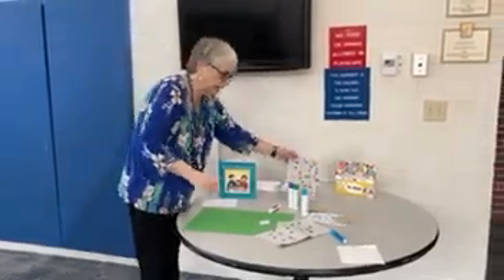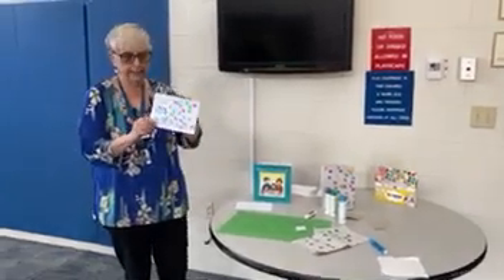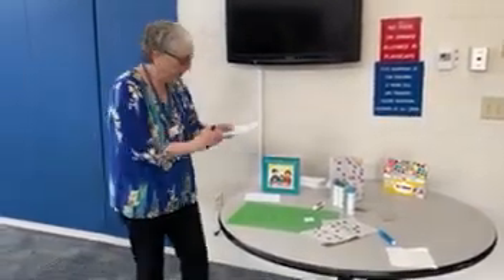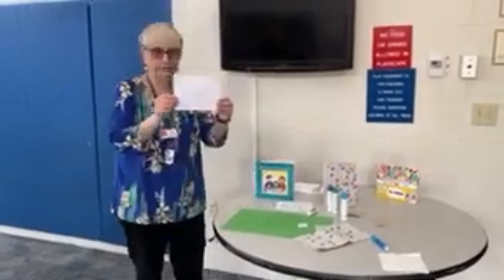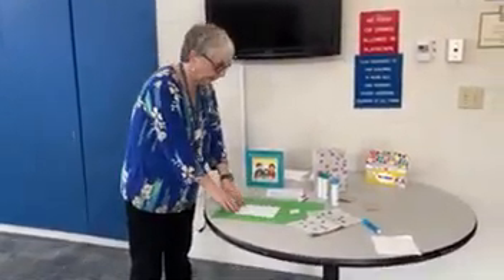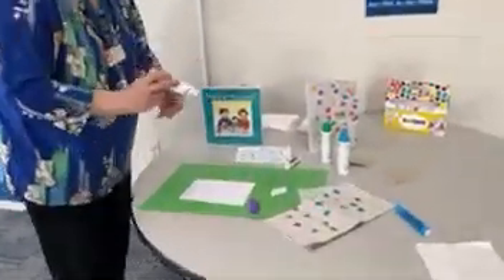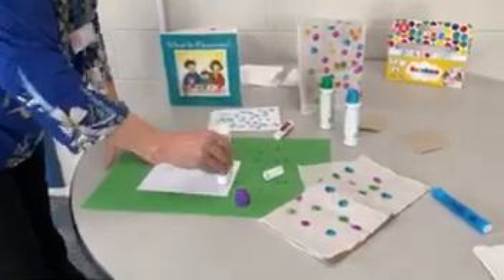If you don't have a bag, another thing that works really great and is really easy is just an envelope. I wrote 'Afikomen' on this one, but you can do anything with this. I really do love the dots because it's super clean, but you know, just decorating.